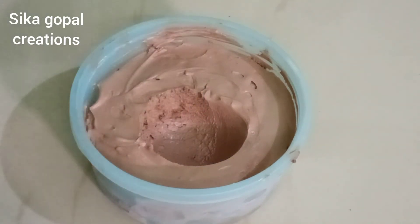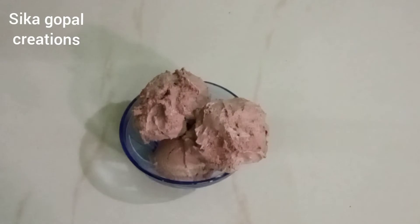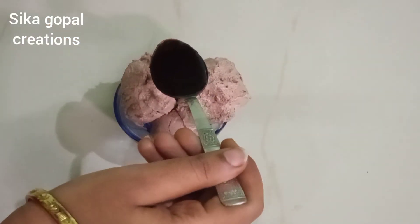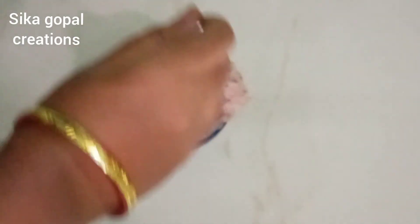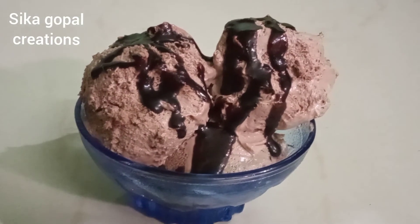I will use an ice cream scoop. I will scoop 3 scoops and decorate this with grated chocolate and almonds. I will decorate this with cashew. You can decorate it with chocolate ice cream.